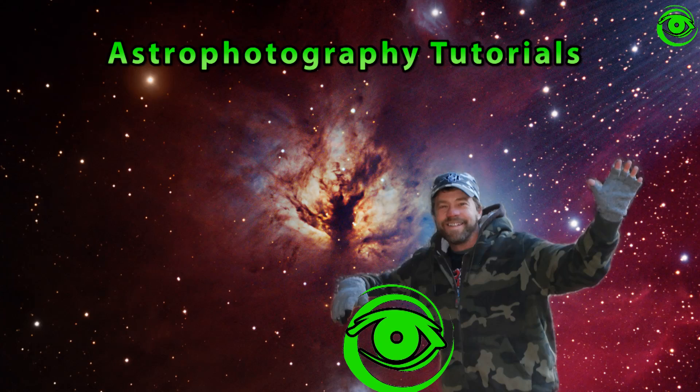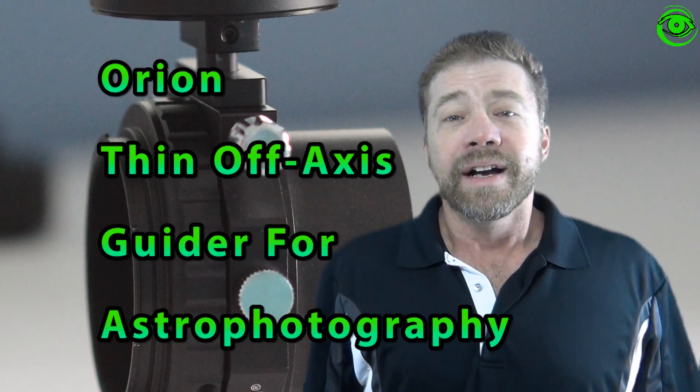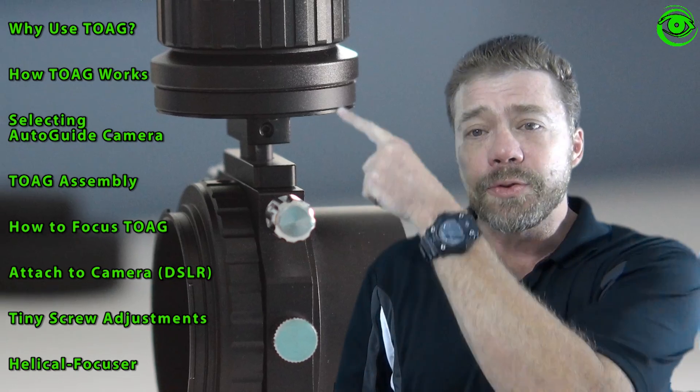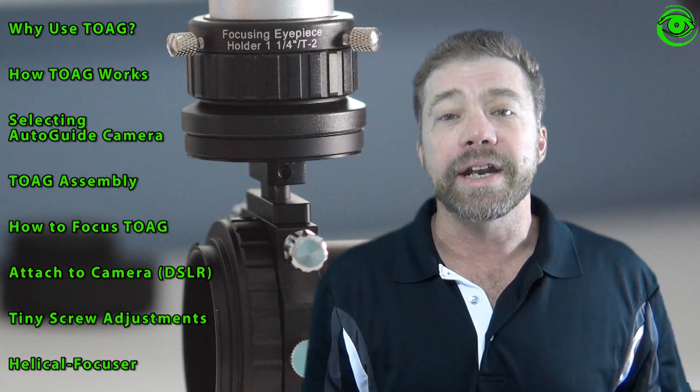Hello, my name is Doug Hubbell and welcome to Astro Photography Tutorials. I have a special guest, Chris Gomez today and he's going to show us the Orion Thin Off-Axis Auto Guider. A lot of times this can be difficult for most people, but Chris has got some great tips here. If you would like to go through the index of all the items he's covering today, just go ahead and click on there right now.